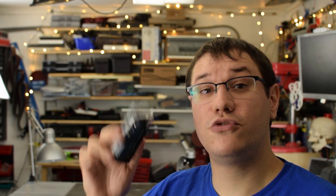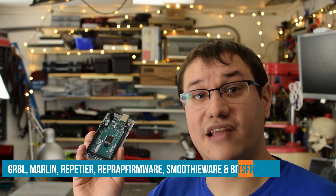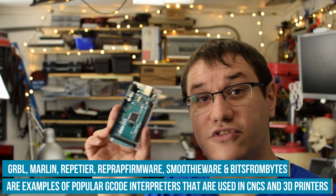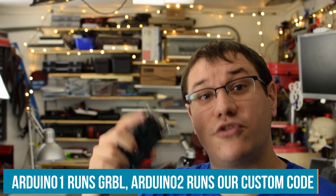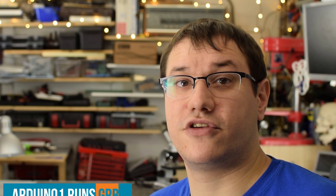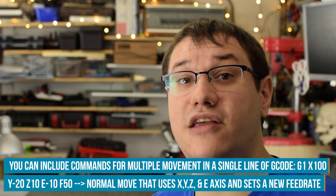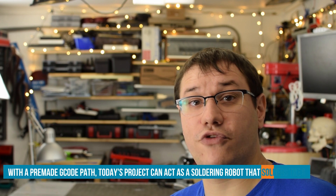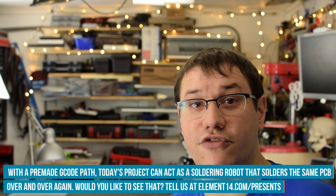That approach is not very adaptable, so I have another idea. We use basically the same system that CNC routers, 3D printers, and every other numerically controlled tool uses nowadays: G-code. This means we need one microcontroller that executes a G-code interpreter, which translates G-code commands into the actual steps the stepper motor has to take, and a second microcontroller to interpret our commands and translate them into G-code. A key advantage is that we can use diagonal movement and pre-made G-code for pre-programmed paths — for example, a circle around the whole workpiece.